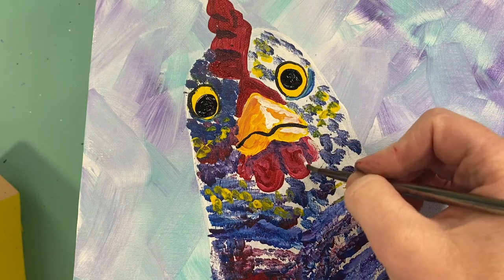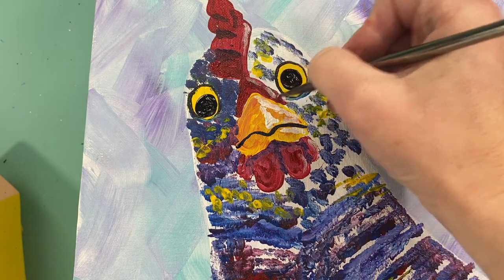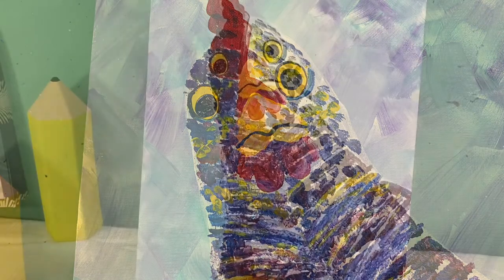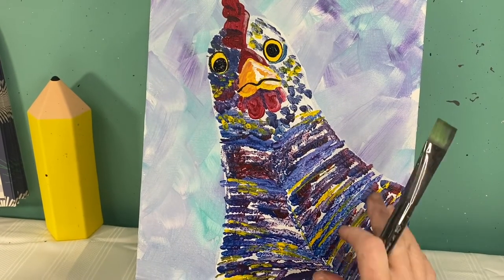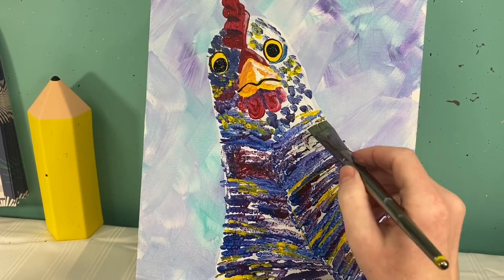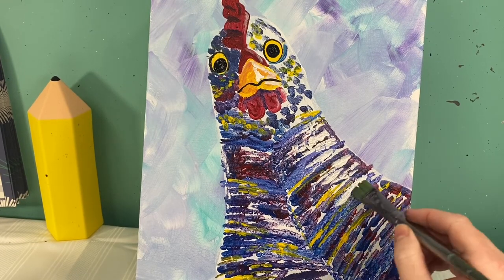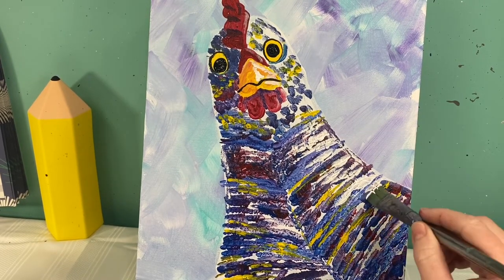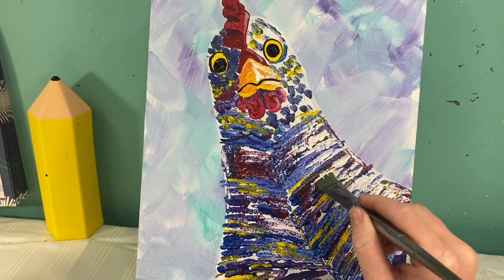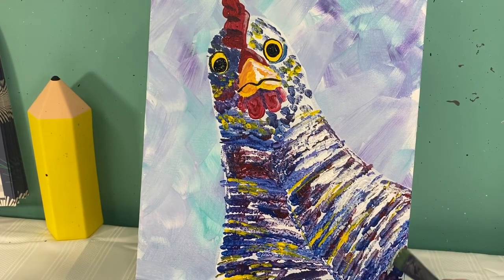I'm going to add a little bit of white on her red spaces too. Let's back this up and add some more details. First thing I'm going to do is add some more lighter spaces over here. Now that this is dry, I feel like I can safely go in and add some white on top because we do want her to look like she's got a highlight on the side of her before we go in with all of our polka dots. Same way I did her feathers, I'm just dropping some light color on there.